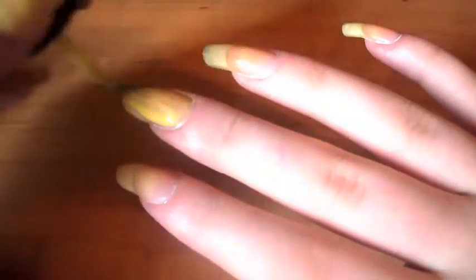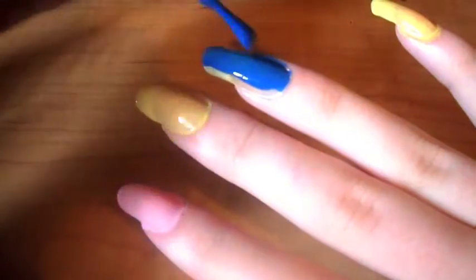On your other hand paint your thumb also yellow, your middle finger yellow, and your pinky. Then paint your other finger pink and then the dark blue on your other finger.